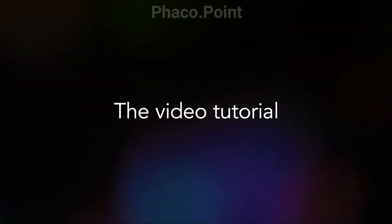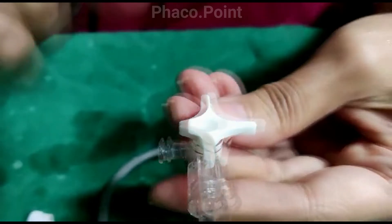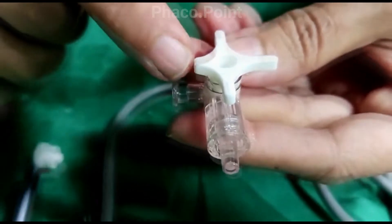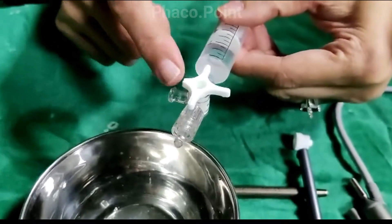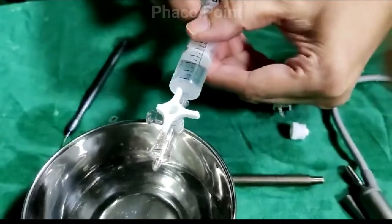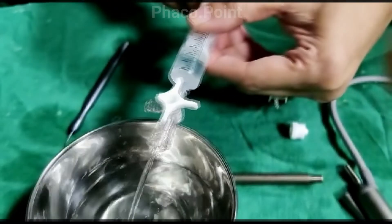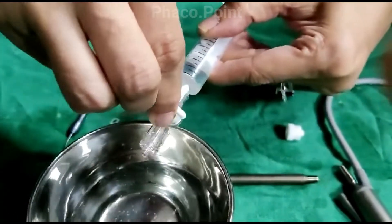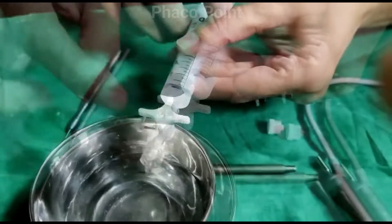Let's now move to the video tutorial that demonstrates the way in which this works. Let's now look at the three-way more closely. It has a knob with four pointers, and the one that corresponds to the shortest of those four points is the one which is going to be blocked, which means no fluid passes in that direction. When fluid is injected, it doesn't come out through the side of the blocked port. Similarly, if the knob were to be rotated, the port in front will be blocked and the fluid will come out just on the right side.